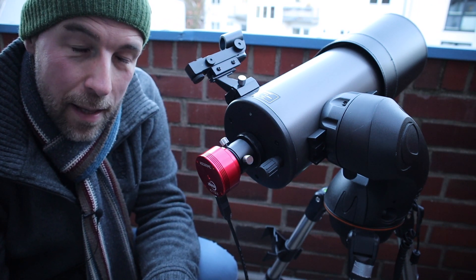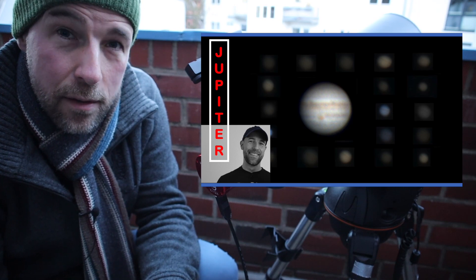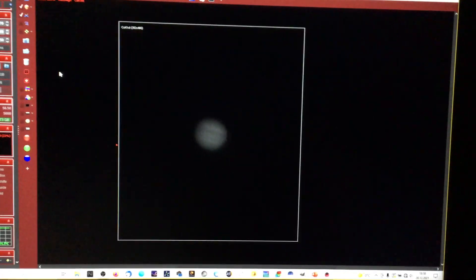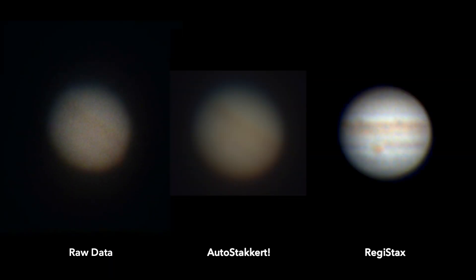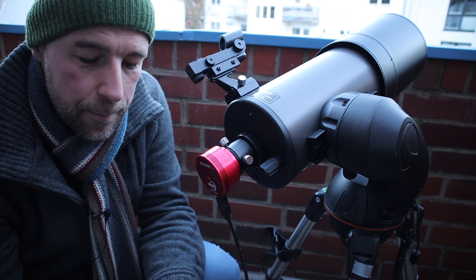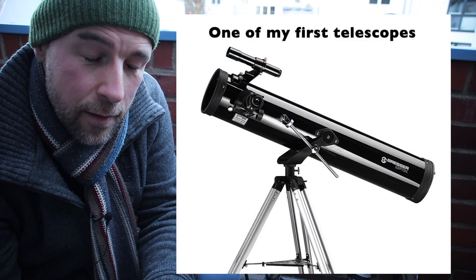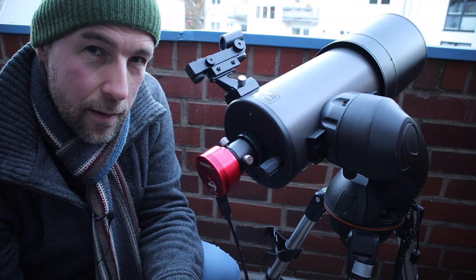Last time I did some planetary imaging, it was actually the first time I imaged Jupiter. Here it is — I can see some bands! I was really new to this advanced hobby. I did astrophotography maybe 20 years ago with a webcam, but then I had a longer break.